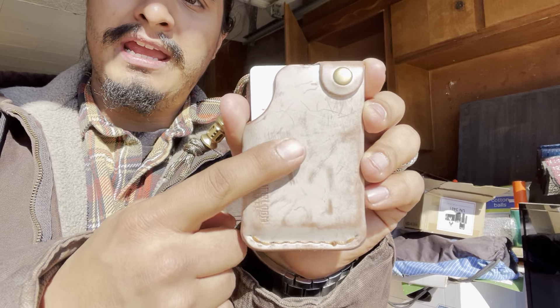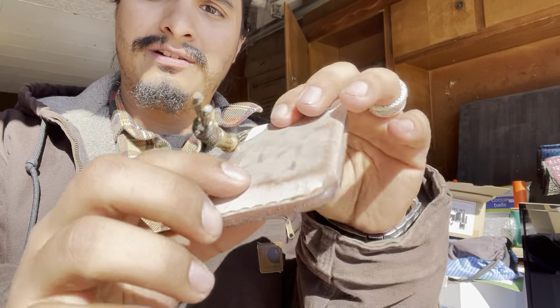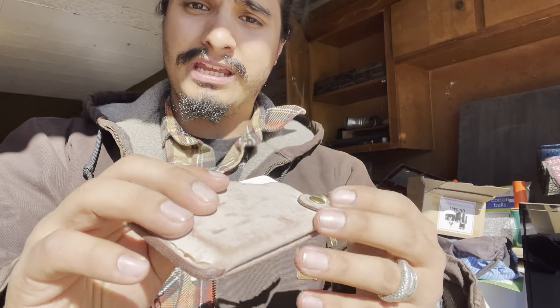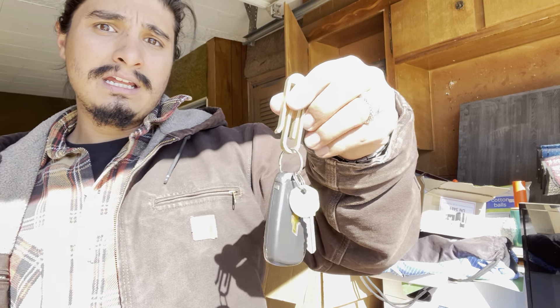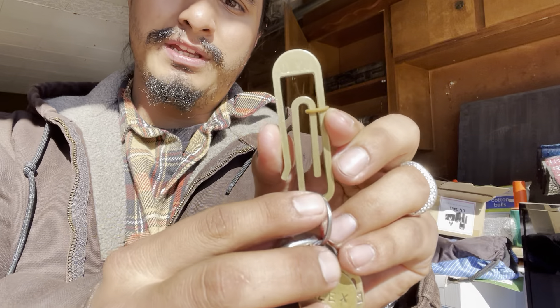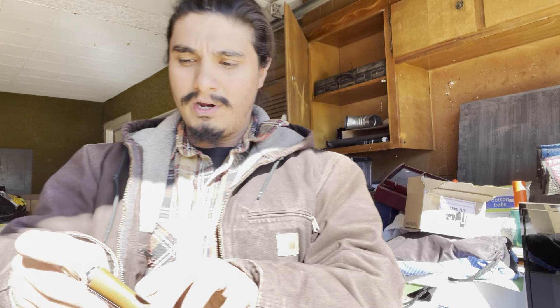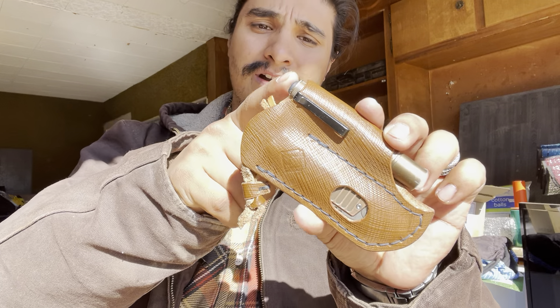Front left pocket is the — sorry, mind my lighting — the Hitchin Timber rustic heirloom hitchhiker in this beautiful bourbon ghost leather. It's already starting to patina away; we like it, it's awesome. We also have in the front left pocket the key situation: JRW tough clip. I really am enjoying this — it's a great way to carry my keys.